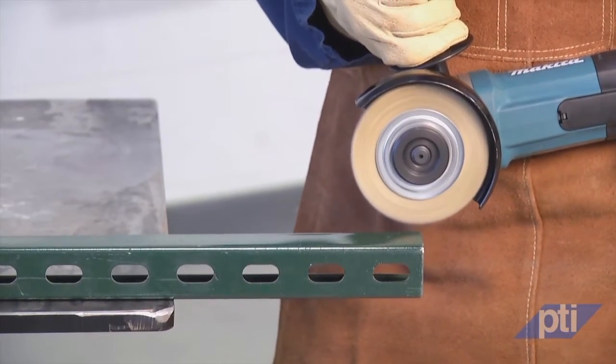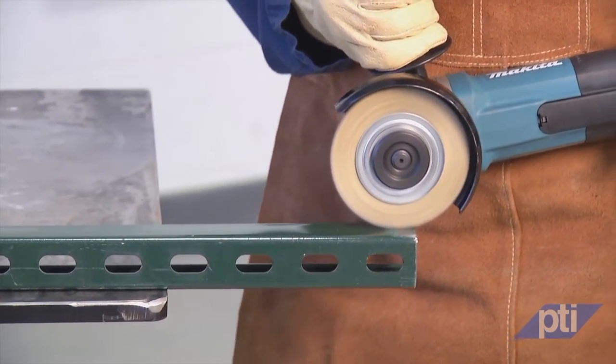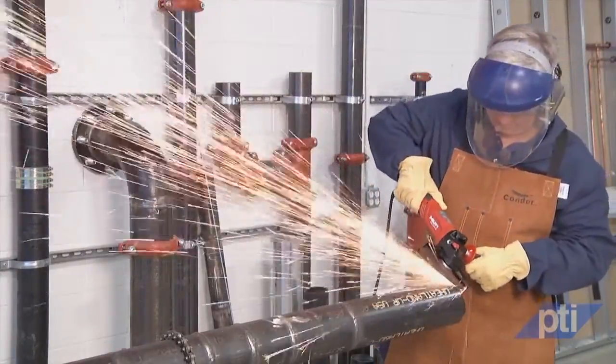Always hold the power tool by its insulated gripping surface. An accessory contacting a live wire or the power tool's own cord may make exposed metal parts of the power tool live and shock the operator. Always position the cord clear of the spinning accessory.